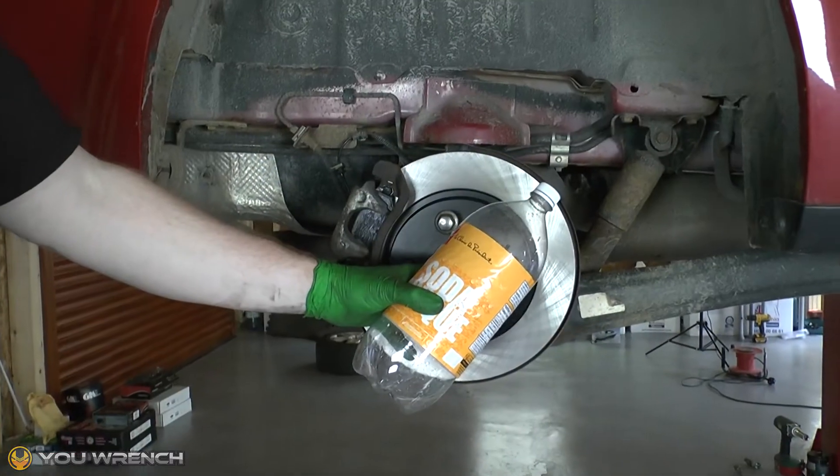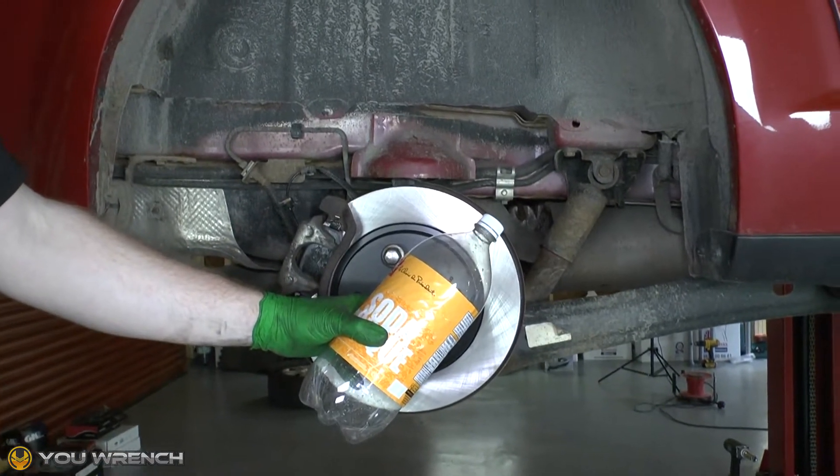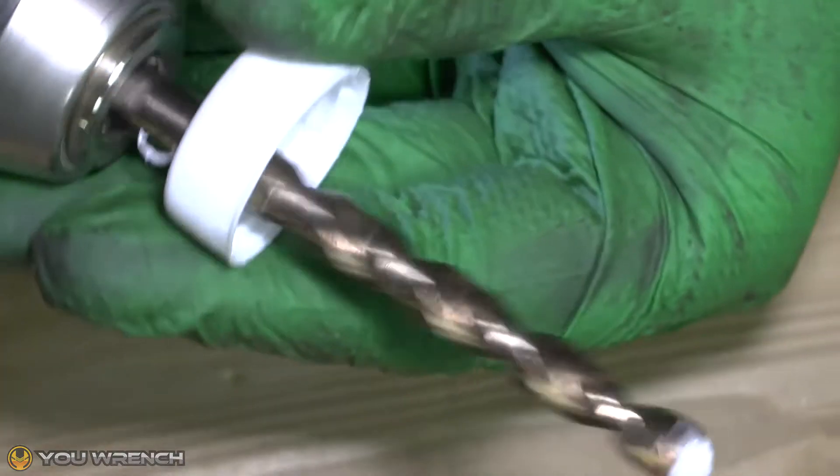Before you start, wash out your soda bottle and leave it upturned overnight to completely dry out. Then take the lid of the bottle and drill a hole the same size as the outer diameter of your pipe.